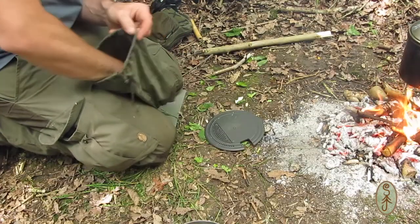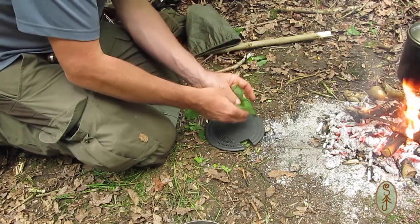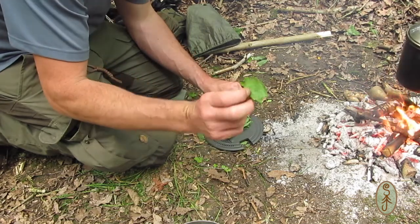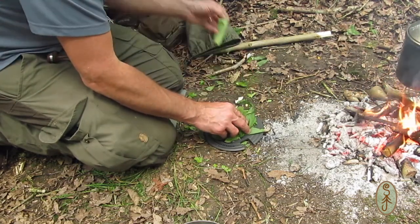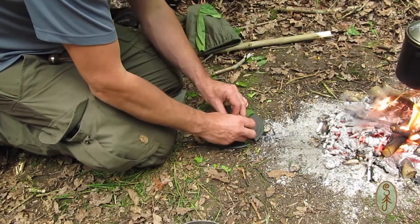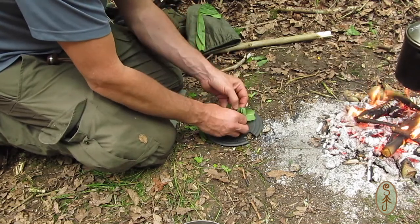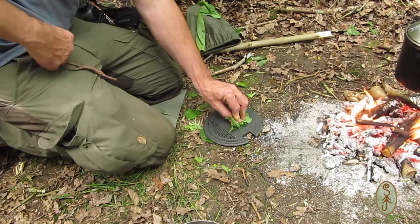I'm going to chop the last few ingredients — the wild garlic and the jack-by-the-hedge. I don't think I'm going to put all of this wild garlic in actually, there's a lot here. It's a very pungent flavour anyway, so just a portion will be plenty.